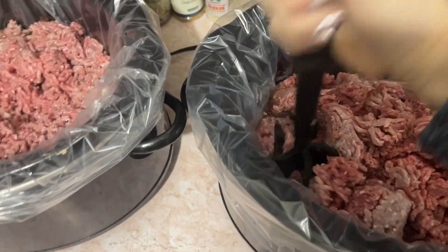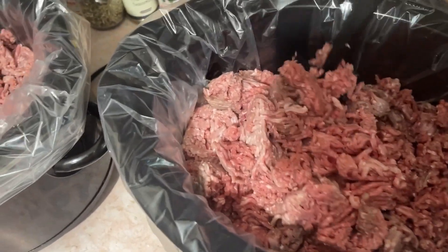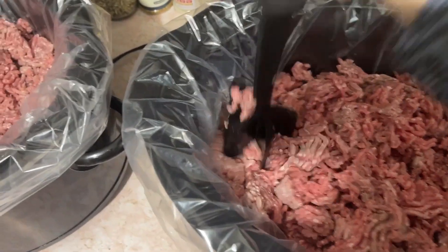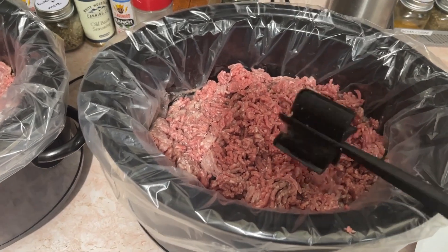I do not season it because I want to use it for all different things. If you want to season yours, go right ahead. But if you add a little extra water, you can have some wonderful broth. Right now I've got a lot of broth in my freezer so I don't do it, but every hour I come in and do that.